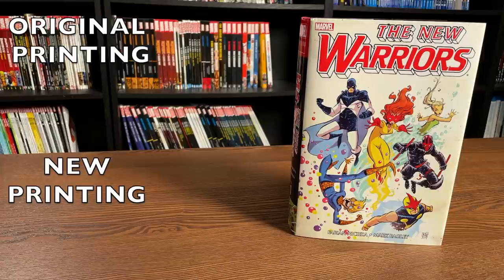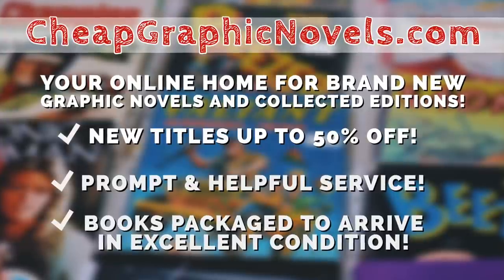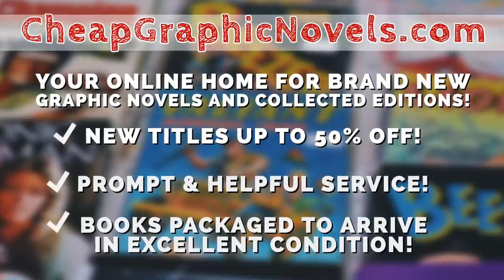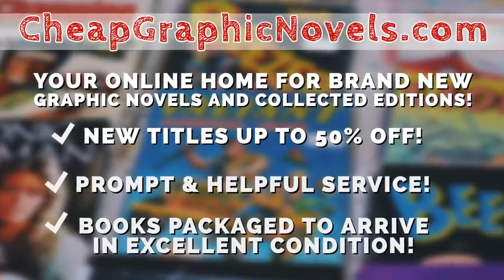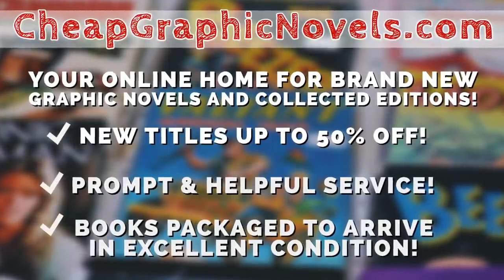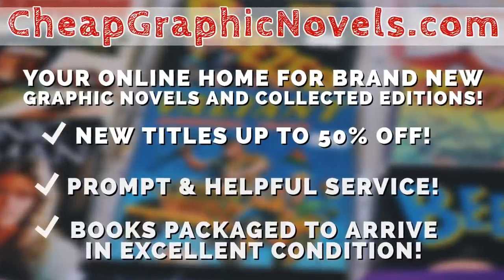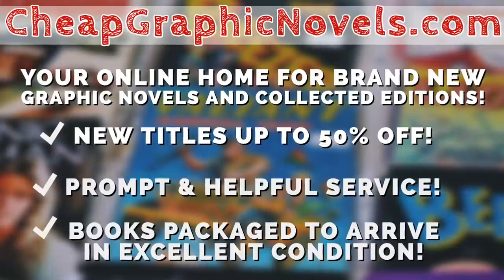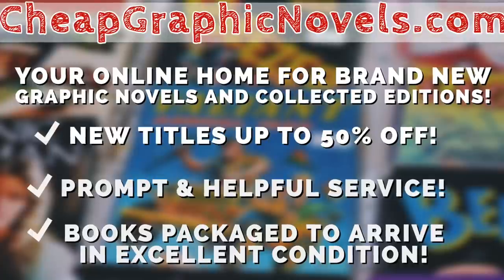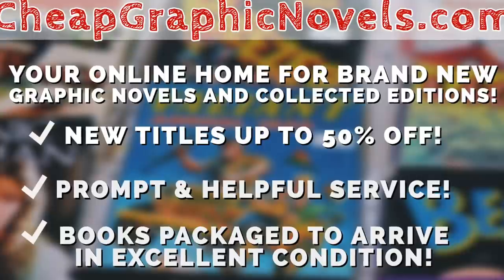When the book comes out you can purchase it from our sponsor, CheapGraphicNovels.com — your online source for collected editions up to 50% off retail price. CheapGraphicNovels prides itself on excellent packaging so your stuff gets to you in excellent condition, and they have amazing customer service. Check out their bargain deals for up to 90% off cover price. If you're a first-time customer, mention that Near Mint Condition sent you their way for a promotional credit on free shipping on your next order.